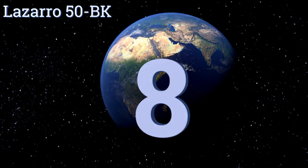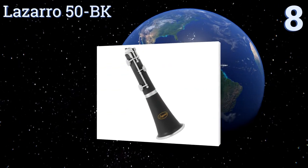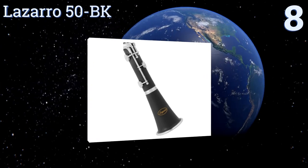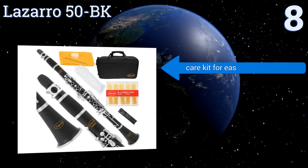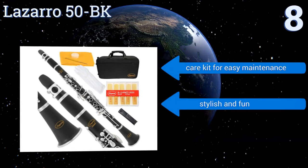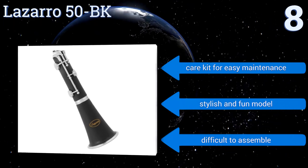Starting off our list at number eight, the Lazaro 50BK is a budget-friendly option with a load of handy accessories to help you get started. It comes in a lightweight carrying case that protects the instrument well while also providing adequate storage. It includes a care kit for easy maintenance and is a stylish and fun model.